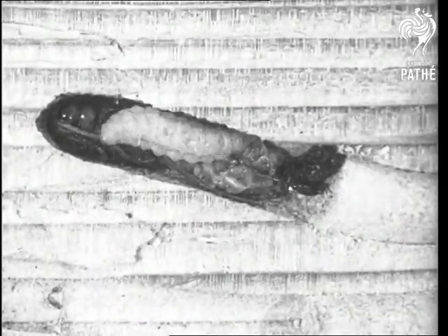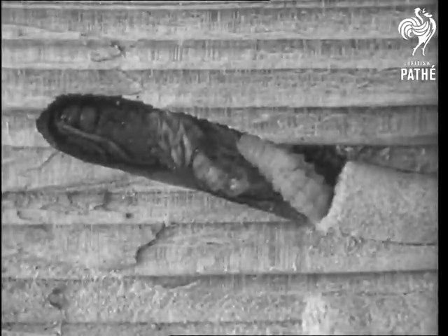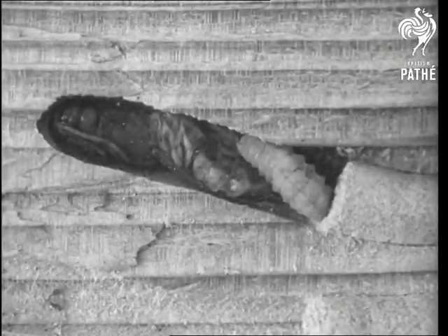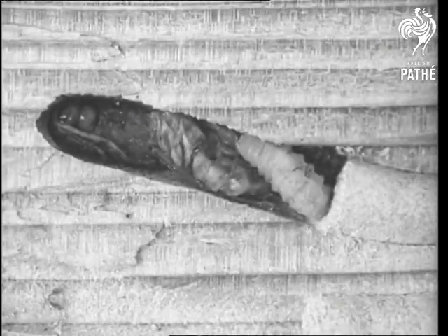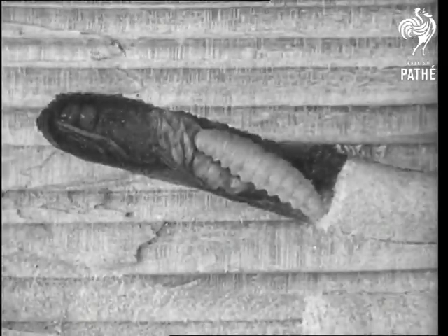The destruction of the host is extremely rapid. By the end of two weeks, the larva has entered into its third stage. We see it here lying beside the remains of the host, a fair-sized wood wasp pupa.